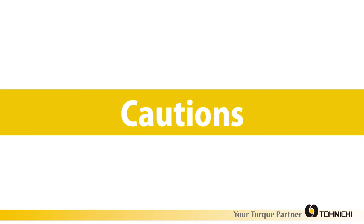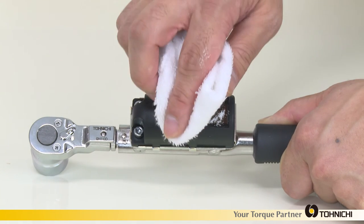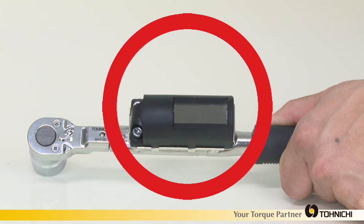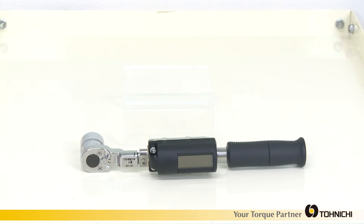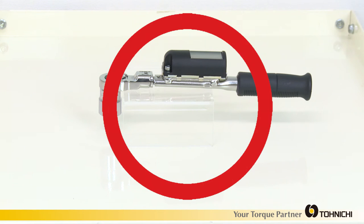Here are some tips to get the best performance out of your new BL wrench. Make sure that the solar panel is clean at all times — if the panel is not clean, charging efficiency can be greatly diminished. Standby time is a good opportunity to charge the solar battery; put the wrench in a well-lit place instead of a cabinet or pocket, and if you can, place the solar panel in the best position to receive light.